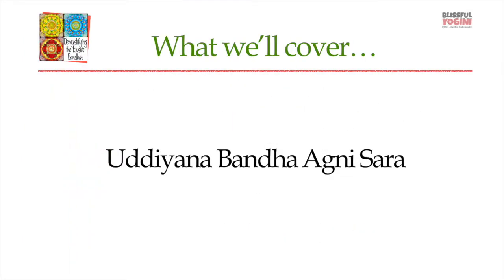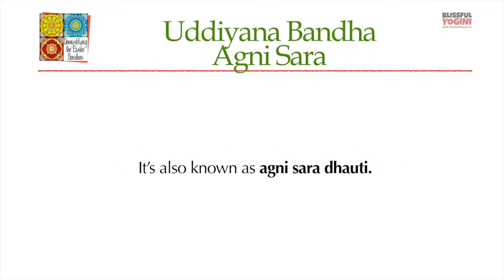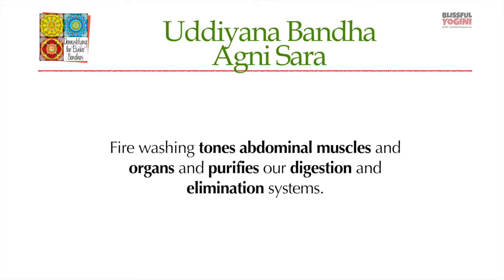Uddiyana Bandha Agni Sara, another fun kriya to learn. This one is also known as Agni Sara Dauti, or fire washing. This tones the abdominal muscles and organs, as do most of these abdominal kriyas, and also purifies our digestion and elimination systems.